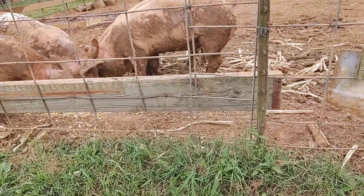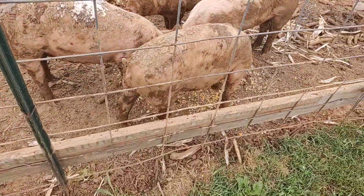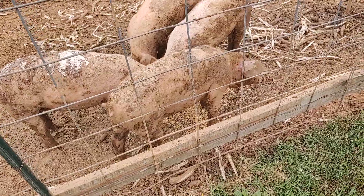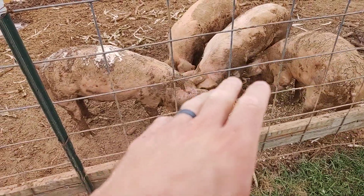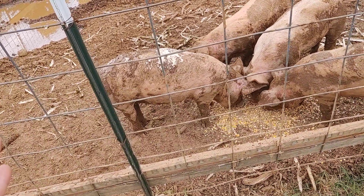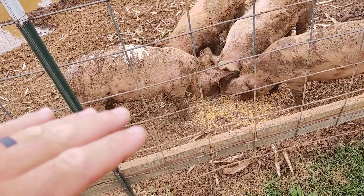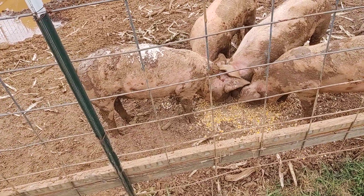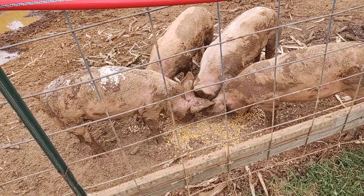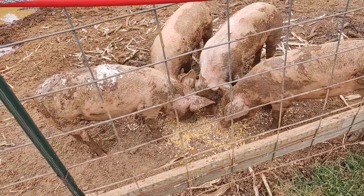A lot of times what people don't realize when you're looking at a hog and talking about size and weight — most people just think big, fat, and round. But what people forget is the length from behind the neck to the back of the rear end. If you get a good long hog, he might not be as big around, but he's going to surprise you when it comes to processing, because there's going to be a lot of weight in that length. So keep that in mind.